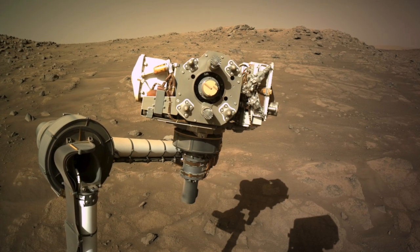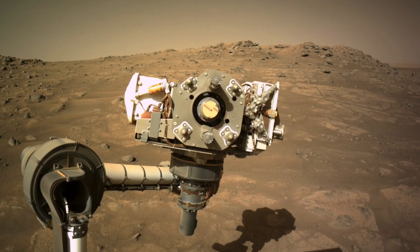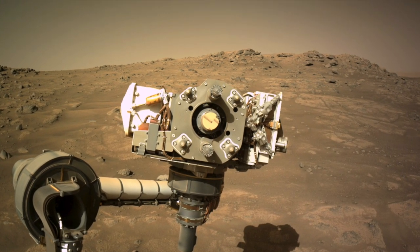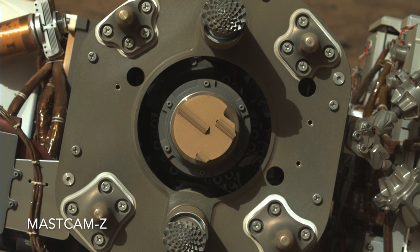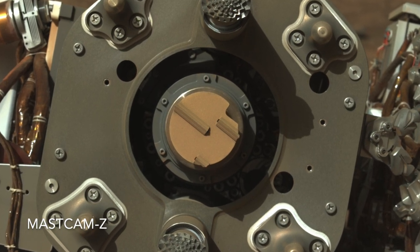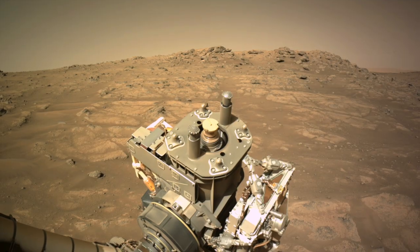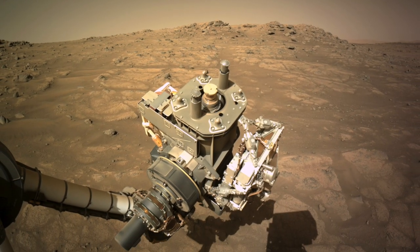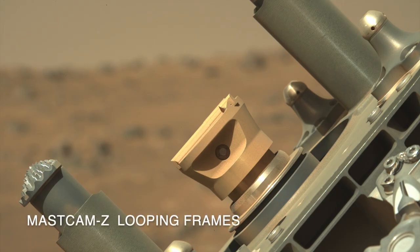Perseverance is preparing to use its coring drill for the first time, starting with its rock abrading bit, seen here at the center of this nav cam image. Here's a rock hammer for scale, which is appropriate because in some ways the grinding tool is a bit like the tool used by a field geologist. This abrading bit was installed back on Earth and is now being checked out to make sure the drill is working as designed.